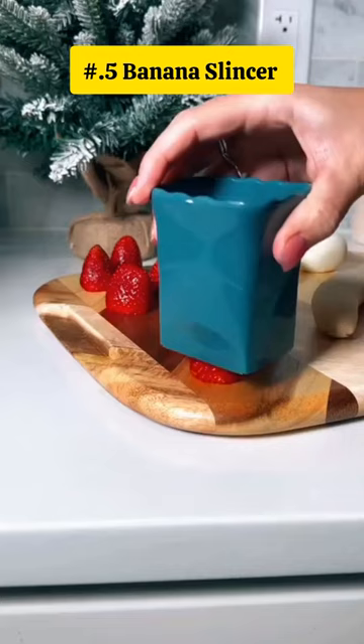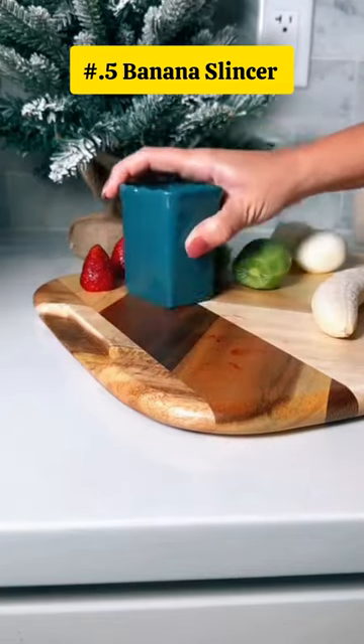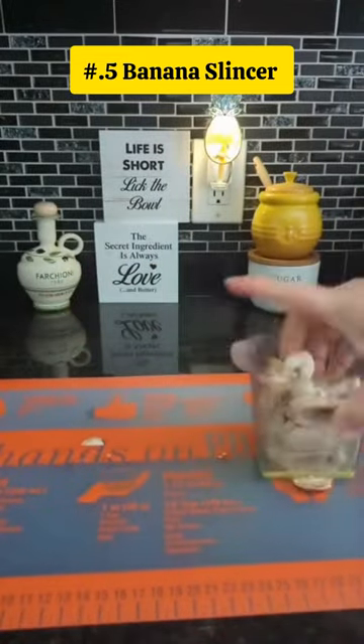This is a banana slicer and strawberry cutter. Make salad prep easy — quickly cut fruits and vegetables with this creative kitchen gadget.